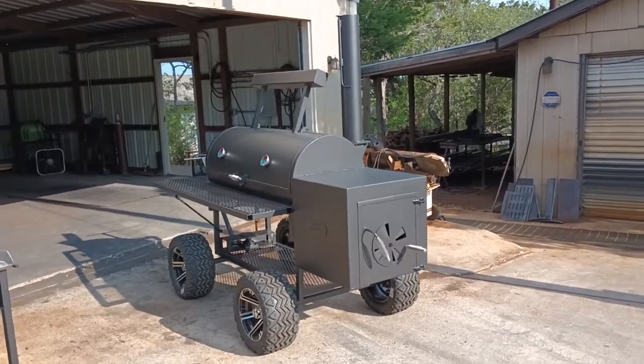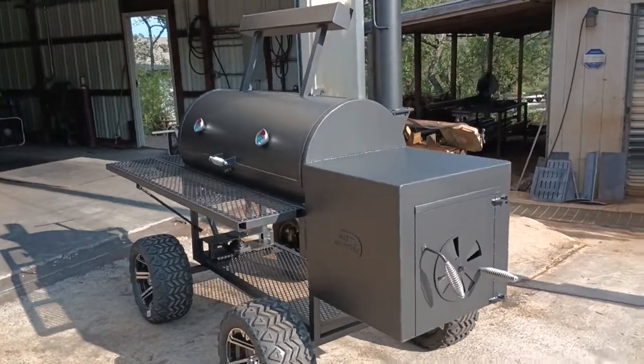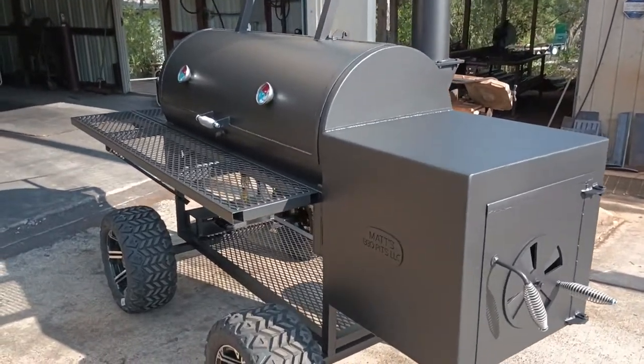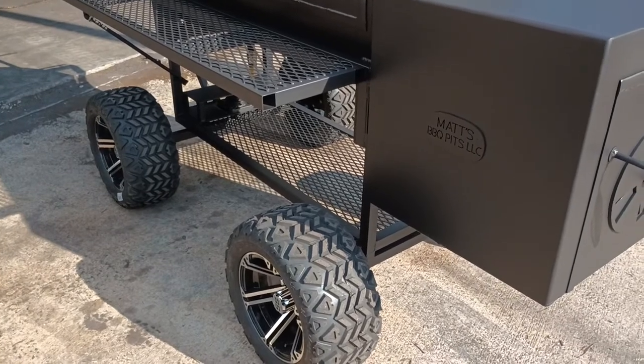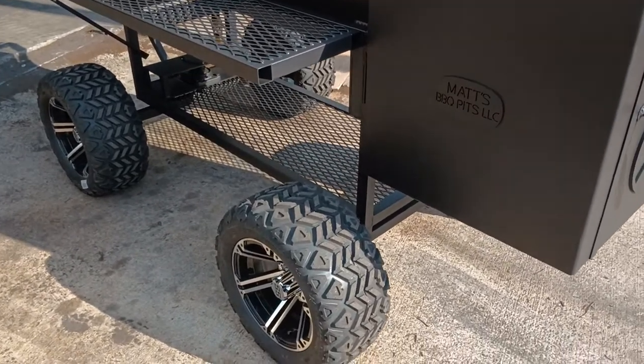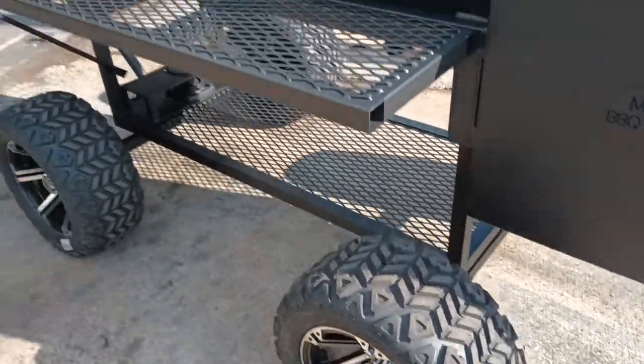This is Matt with Matt's BBQ Pits, and this is the 2454 smoker with insulated firebox and the off-road wheel package. Those are off-road golf cart wheels — pretty sharp.